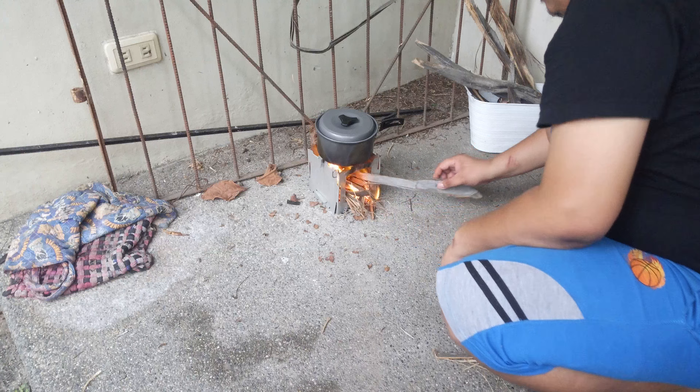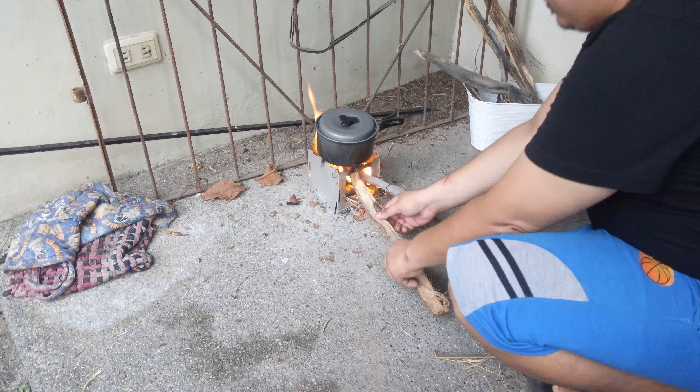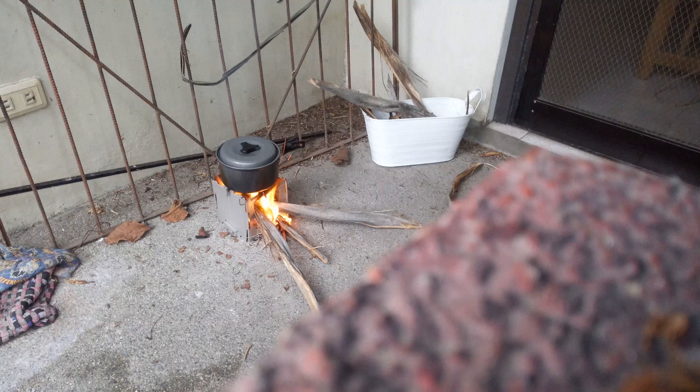Oh my God. I can see it. It's so sweet — it's so sweet!